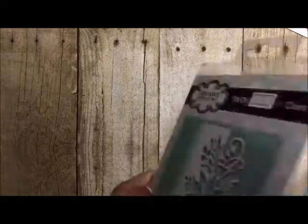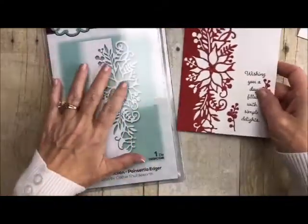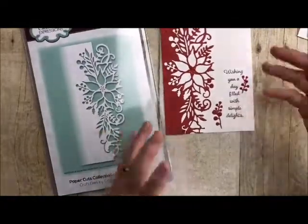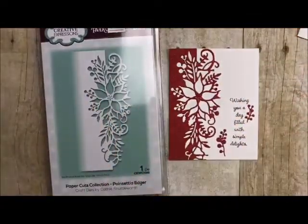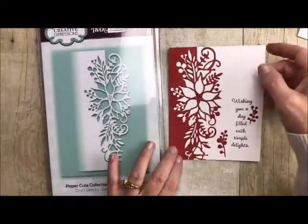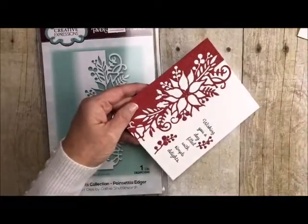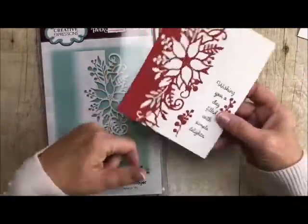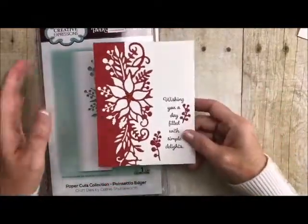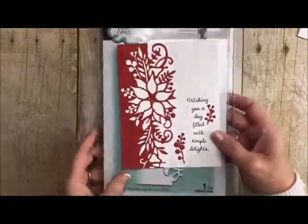This one is our poinsettia and it is just so pretty — probably one of our biggest sellers. You can just add whatever sentiment you want. You can do it this way, you can do it this way, you can do it at an angle — one up here and one down here. There are so many possibilities with edger dies, especially when they don't have an up and down. So this one is very versatile. I just added a really pretty sentiment with it and you're good to go. Again, a very fast card.